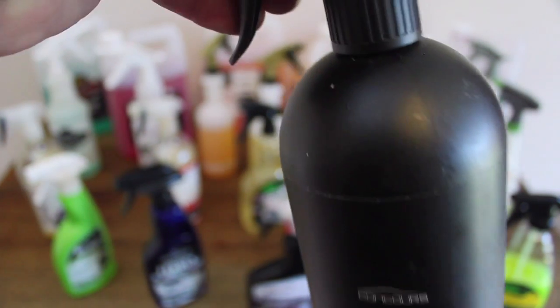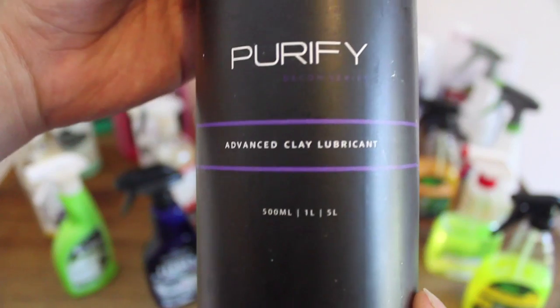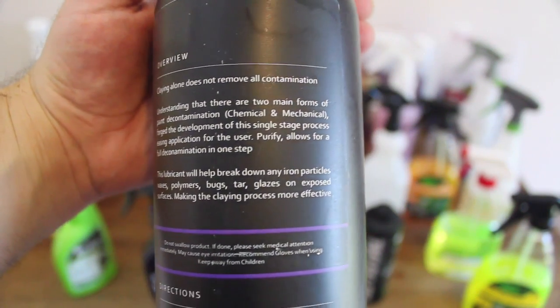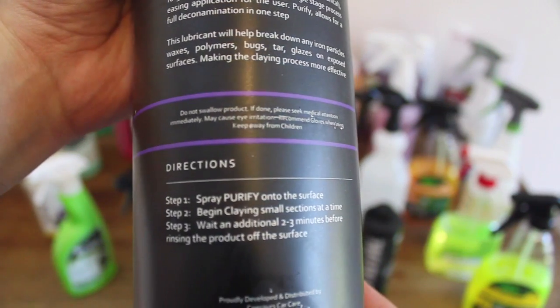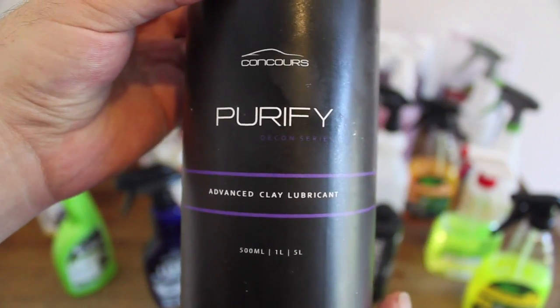Concourse Car Care's Purify is a fantastic new and innovative product. This takes your traditional iron removal product and adds a lubricant to its chemistry, which is the only product I know of that allows you to simultaneously break down iron fallout and clay the wheels of your car or paint at the same time with the one product. Not only does this save time, but it also drastically increases the effectiveness of its iron removal abilities, as the claying action also assists in further breaking down the contaminants.